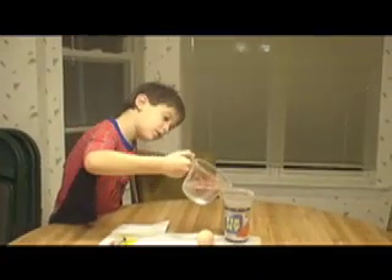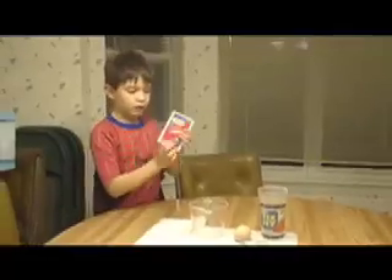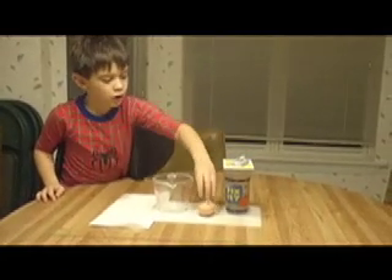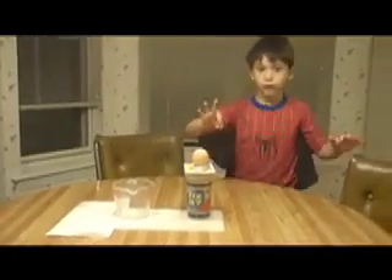Pour it into your cup and put it down. You take your card and put your card on top of there. Take your aluminum foil, put it in the middle of your card. Take your egg, put your egg in there.